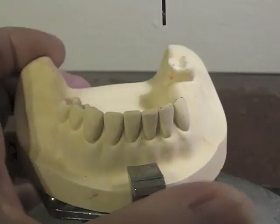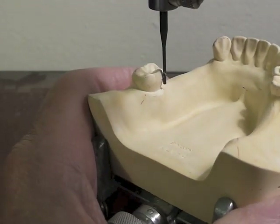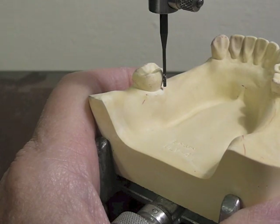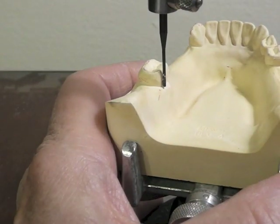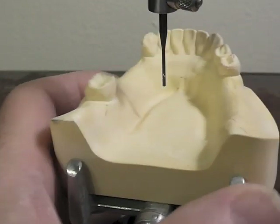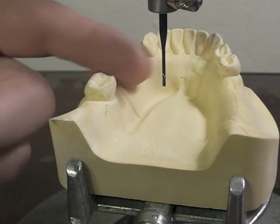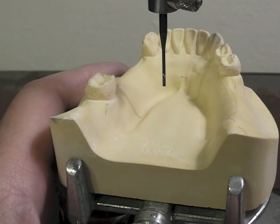We have quite a bit of undercut on our molar on the mesial. On the lingual, we have a nice undercut on the mesial lingual surface of this tooth. On the distal lingual, not much of an undercut at all. These molars tend to lean to the mesial and to the lingual when there's nothing that stops them from drifting forward like that.